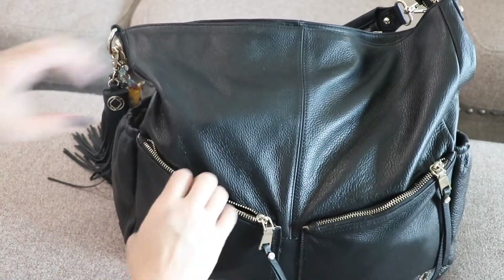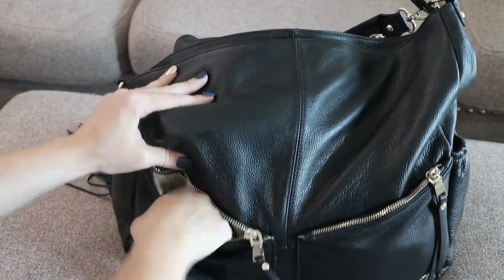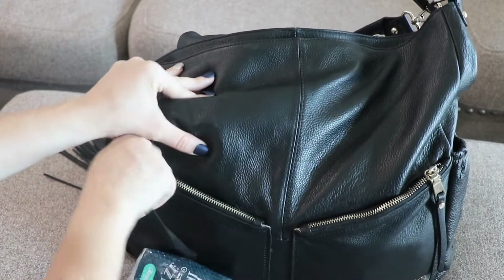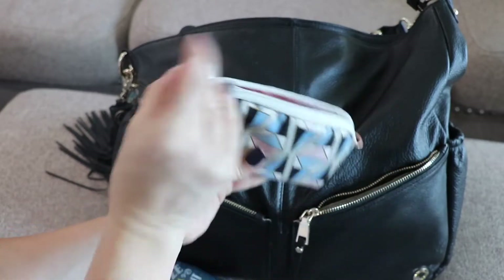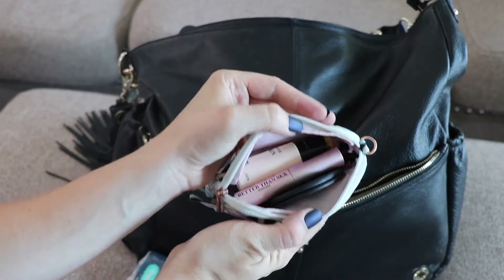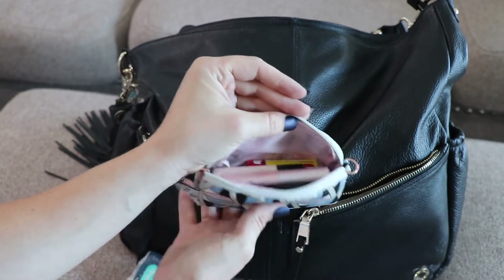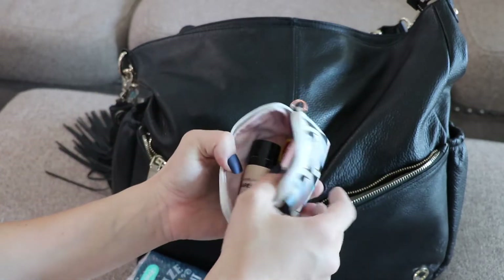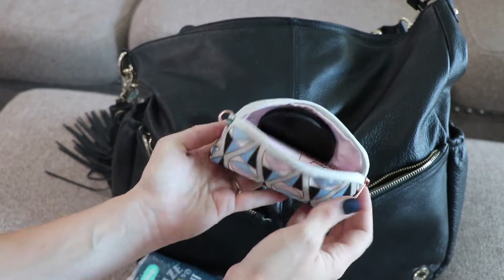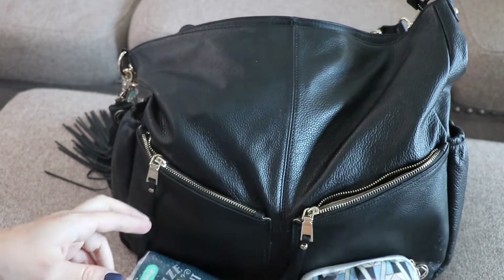Here in this pocket I just have some Kleenex, and that's it for that side. Then on this side I have my makeup essentials inside of a small Jujubee piece — not a ton of stuff. It's basically mascara, a little foundation, chapstick, lip gloss, a compact mirror, and I think a brow pencil and eyeliner in there as well. Just so I at least have the essentials.